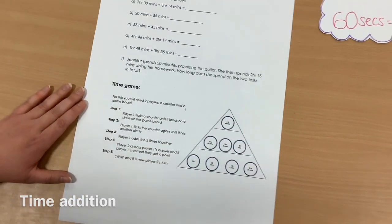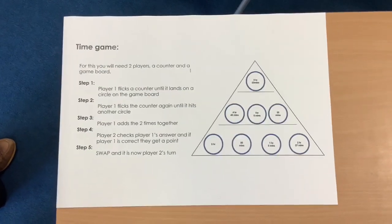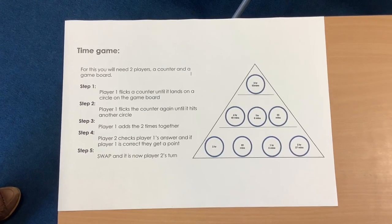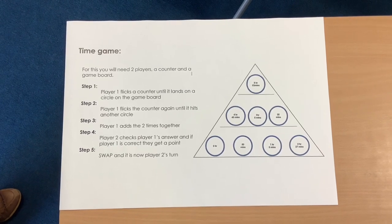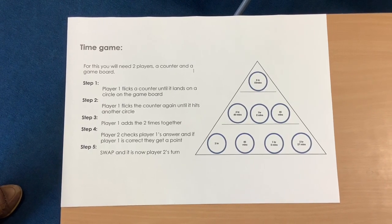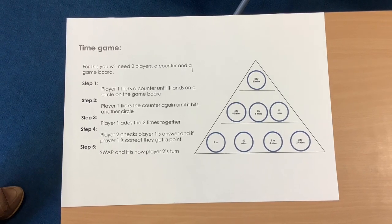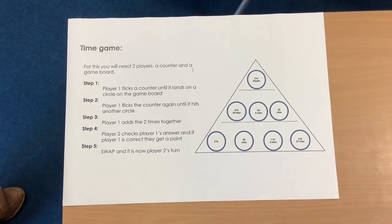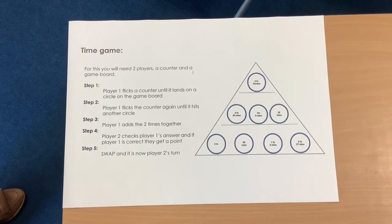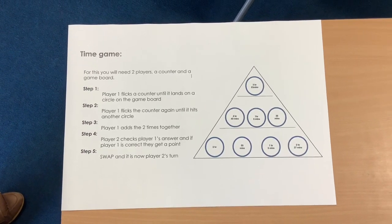For the second activity, we're going to have a bit of a game. For this game, you will need two players — you could have more than two if you wanted. You will need something similar to a counter that you can flick, and a copy of this board game which you can find on the learning PowerPoint. Player one will flick the counter until it lands on a circle on the game board, then flick again until it hits another circle, and add those two times together. Player two will check player one's answer, and if correct, player one gets a point. Then swap — player two has a go — and you continue keeping a tally of your scores.